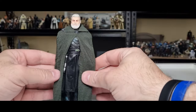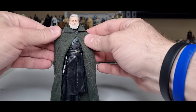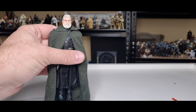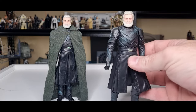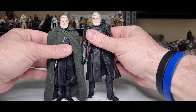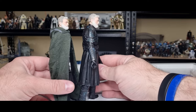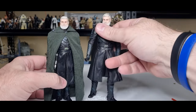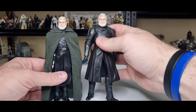He looks fantastic. I like the robe — it just gives him that heightened broad-shoulders, big booming presence. I did do the leg swap with the original Baylan so you can get an idea of the height difference — they're both on stands just to boost him up that little bit. It doesn't look like much but it definitely aids the accuracy.